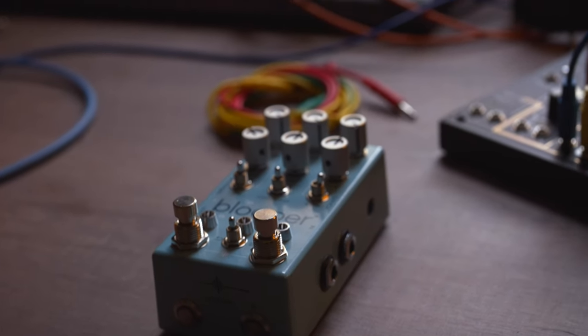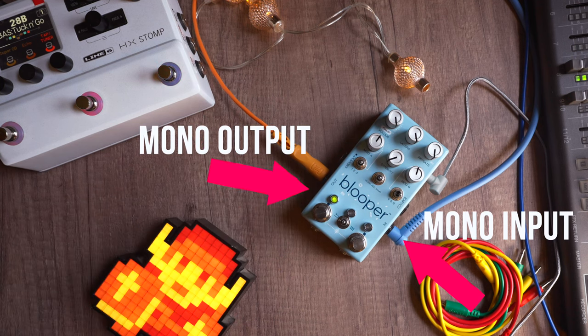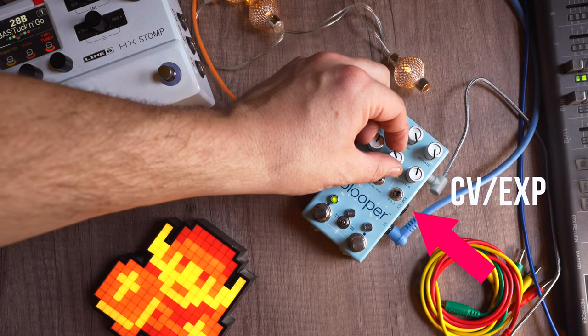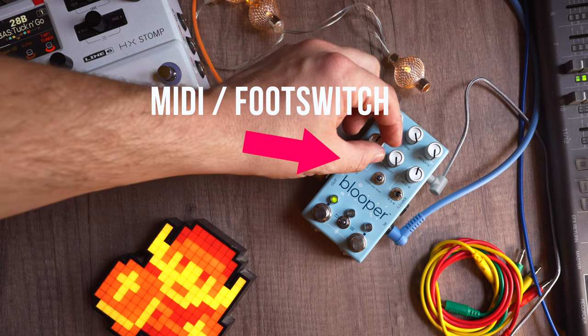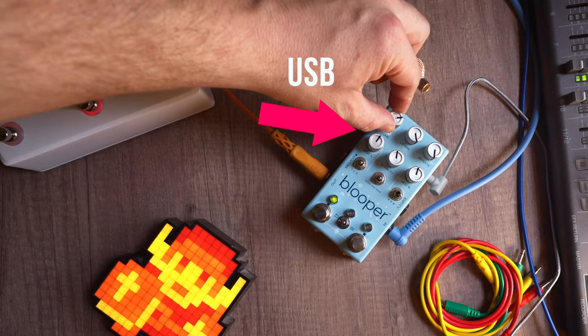It is very minimalistic, as most pedals need to be, but there are enough controls on the faceplate to let you know exactly what's going on, at least most of the time. As a quick overview, you have a mono audio input and output, an input for CV or an expression pedal with which you can control mod parameters, and you get an input for MIDI or a foot switch to better control the start and end of your loops, as well as a USB port for hooking the device up to a computer.